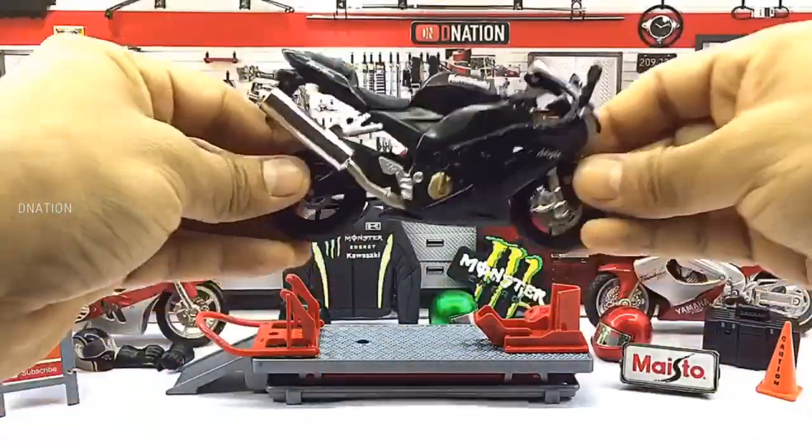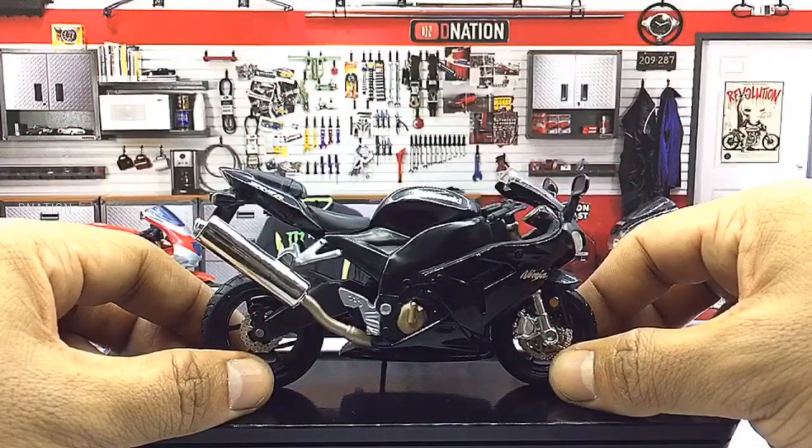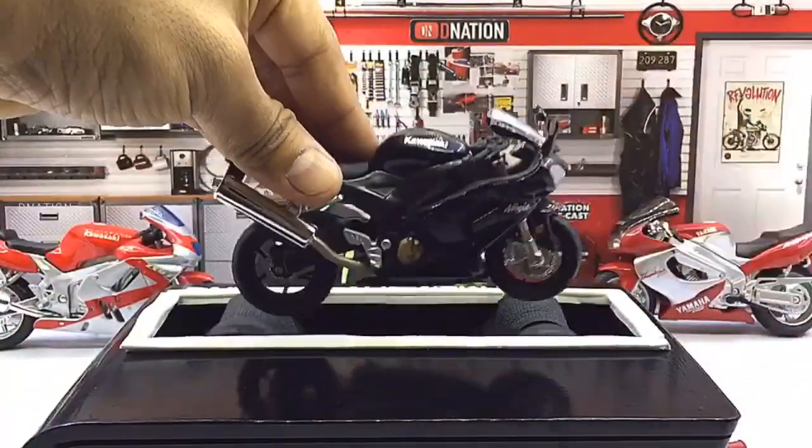Now let's place this diecast beauty on the D-Nation Dino and check out its wheelspin and its functionality. Kindly find further features and specifications regarding this amazing diecast motorcycle replica in the description below.